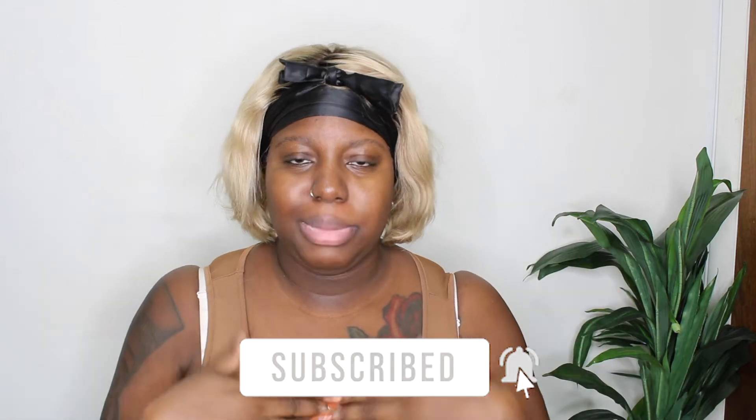Give me a big thumbs up, comment down below, and share this video with your friends. Alright, let's get ready to do it.